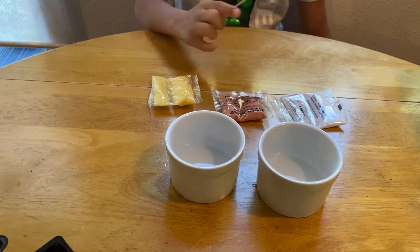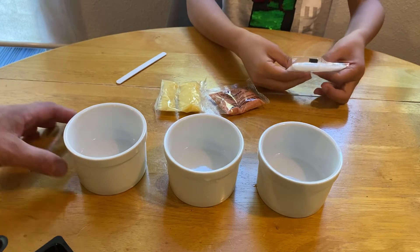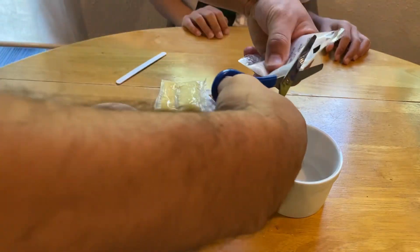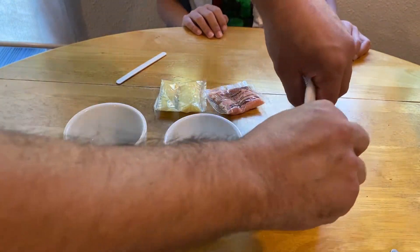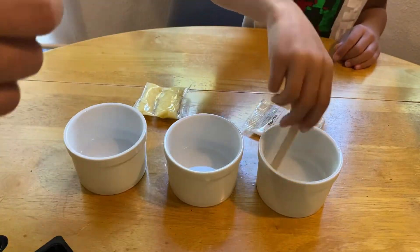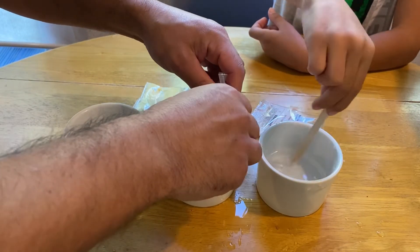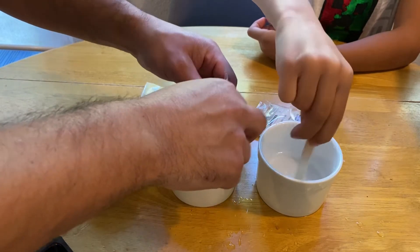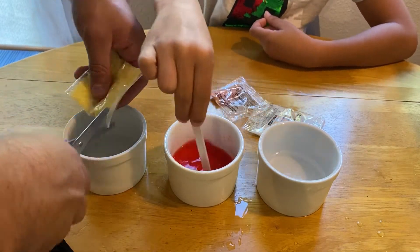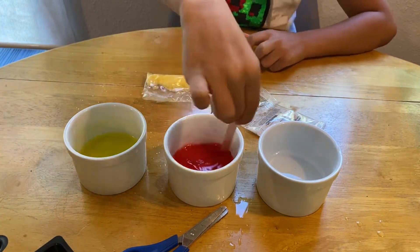We put at least 20 millilitres of water in each bowl, so my dad's helping me right now. We're going to start mixing it — probably about enough. Now we need to put them in the containers, and after you put them in the containers you need to put your colour in, but only one third. My dad's cutting it and putting one third in there. I'm going to start mixing the white one. Now I'm going to do the red one, and now I'm going to do the yellow one.